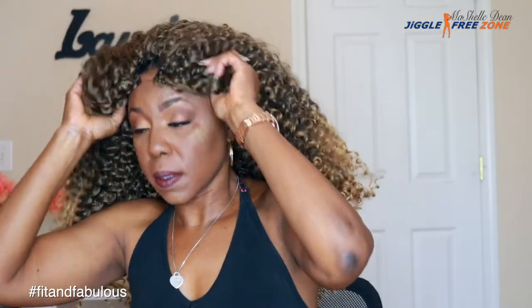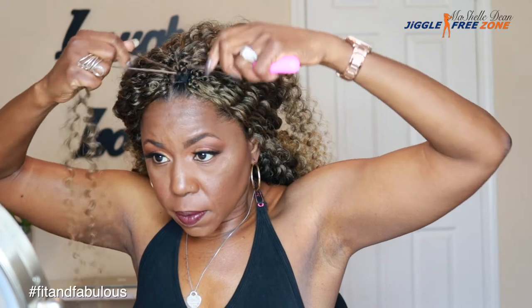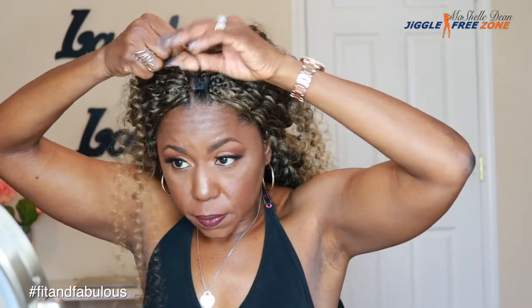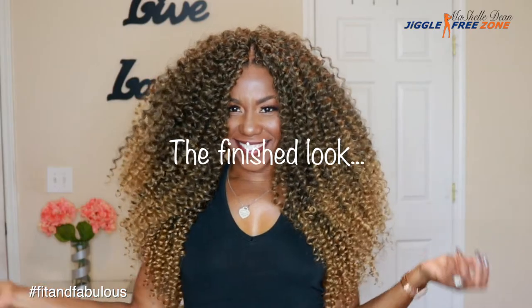I'm all done with the wig. Now I just need to install crochet braids on my leave-out. I'm going to continue to separate the strands into two and use the invisible knot method for this entire section. And we are all finished. And this, my queens, is the finished look.